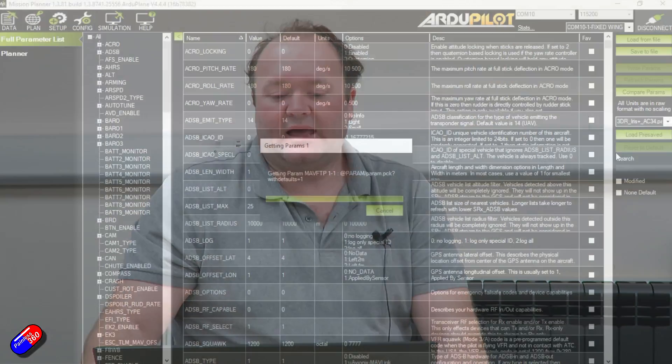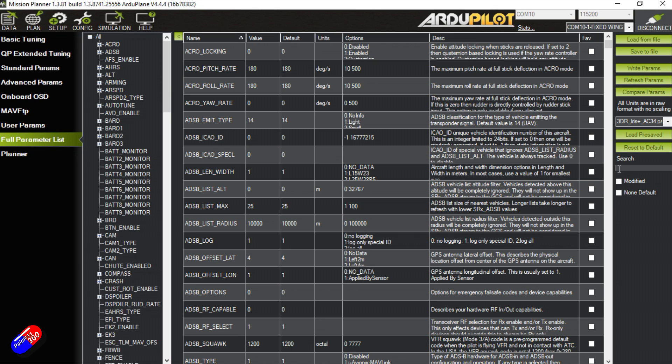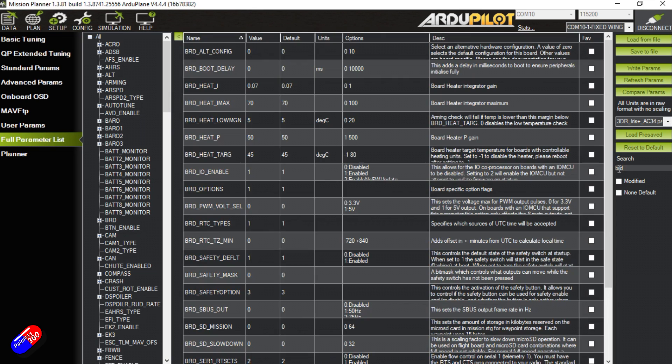When you have lots of peripherals connected to a Cube — multiple GPSes, additional sensors — I like to add a boot delay to ensure all peripherals are fully booted up. By default there's no boot delay. The parameter is BRD_BOOT_DELAY, which adds a delay in milliseconds before boot to ensure peripherals initialize fully. Three seconds here means setting it to 3000. Let's do that.